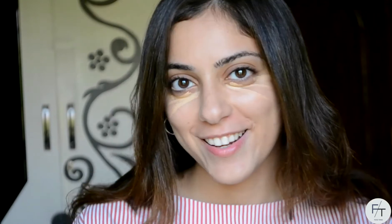Onto concealer. I'm gonna be taking my ice cream concealer in the shade Custard. I'm just gonna be taking it and very lightly applying it underneath my eye. I don't wanna apply it in a triangular shape because it'll just give me more coverage, which I don't really want today. It looks like I drew a tribal print underneath my eye. Again I'm gonna be taking my beauty blender and I'm just gonna be blending that out.